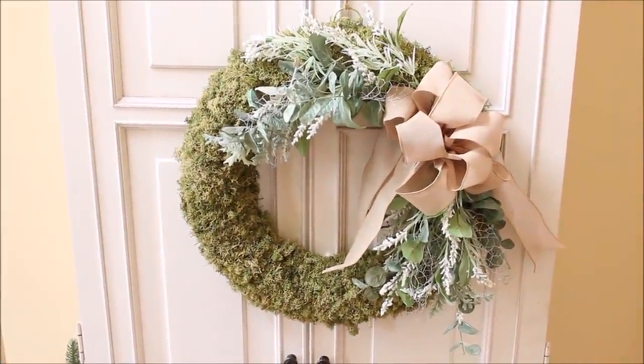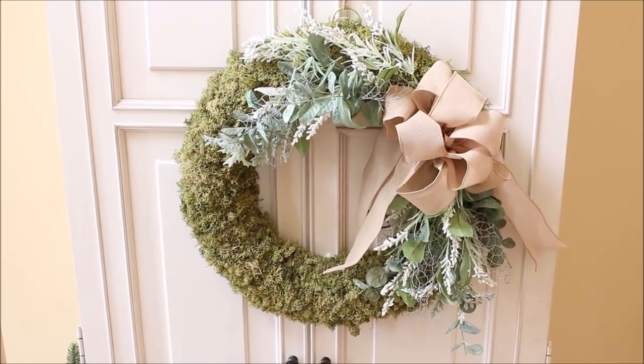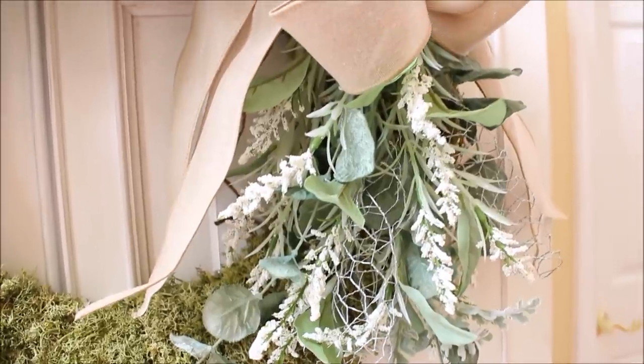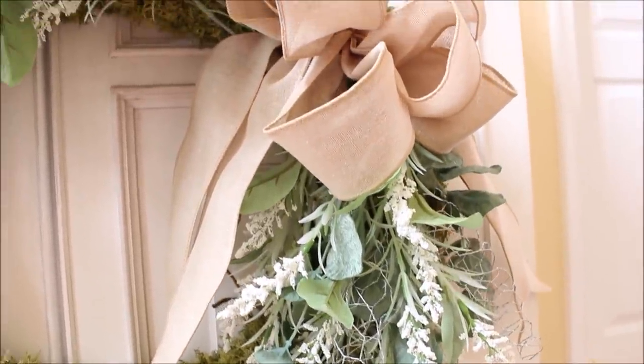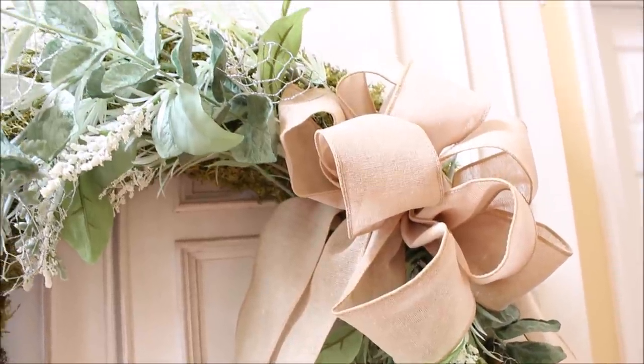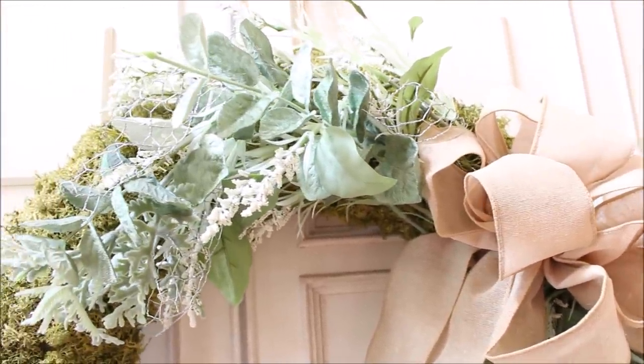This wreath you have seen many times before — I made it last year and it has lived for a while in my dining room and in my family room. It's really one of my favorites because of this unique ribbon that I found that is like chicken wire, which I was able to weave and curl through the flowers.